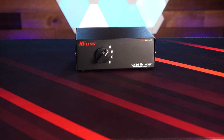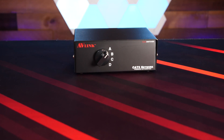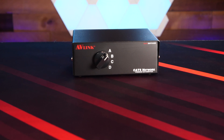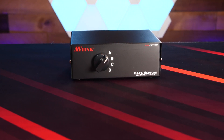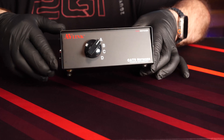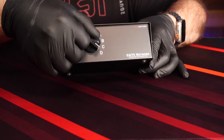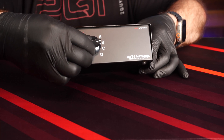This is an RJ45 Switcher, model CA284E, made by a company called AV-Link Systems. Its whole job is to allow you to switch between two network connections manually. And it's premium. Up front, we have a hardy selector switch that makes a rather healthy click noise when rotated between A, B, C, and D.